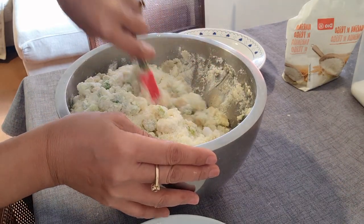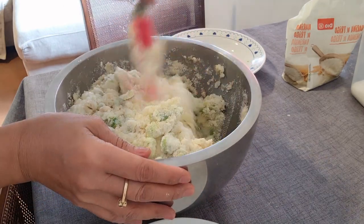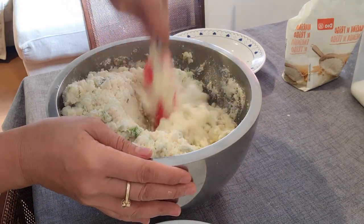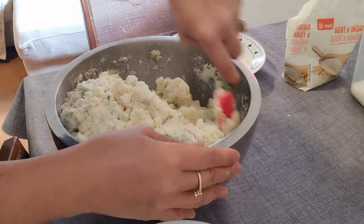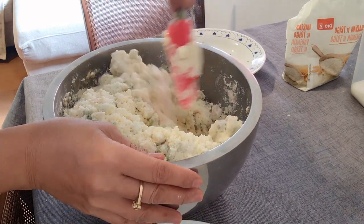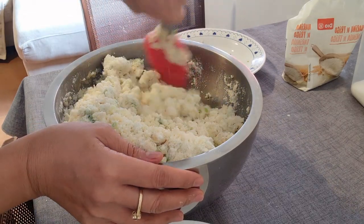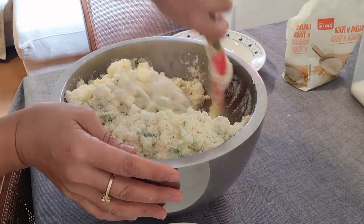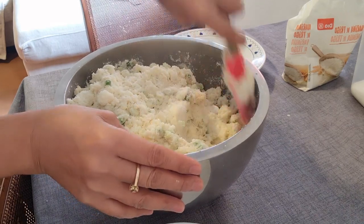Alam niyo, yung recipe na ito, recipe ito na galing sa aking sister-in-law sa Germany. Kasi nang bago ako dito, doon ako pumunta — diretso sa Germany. Ipinagluto niya ako nito. Nagluto kaming dalawa ng kopya, at yun ang binawa papuntang Madrid. Sobrang sarap siya mga langka, kaya sabi ko magluluto ulit ako nito.